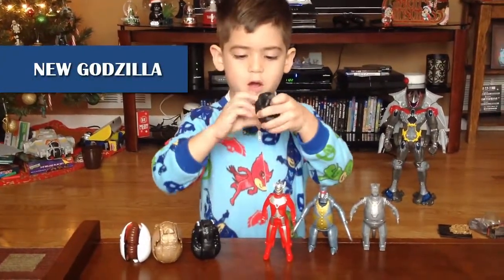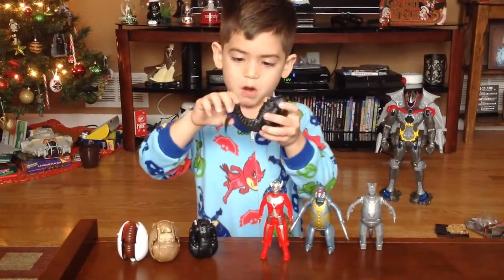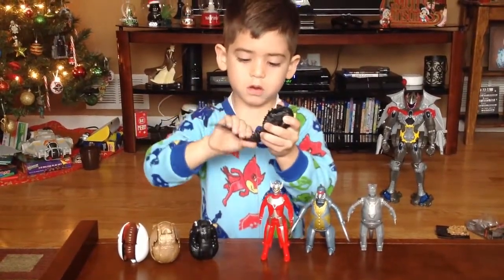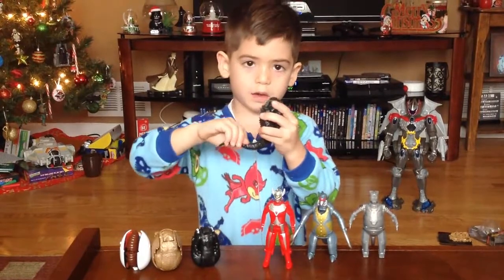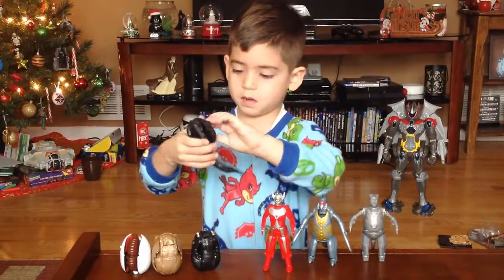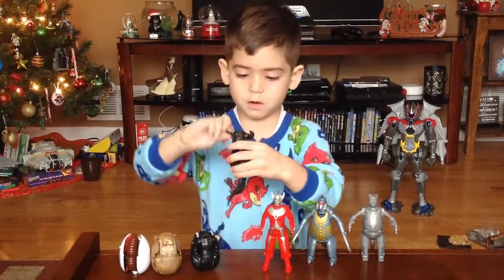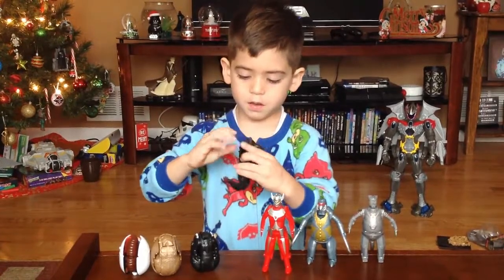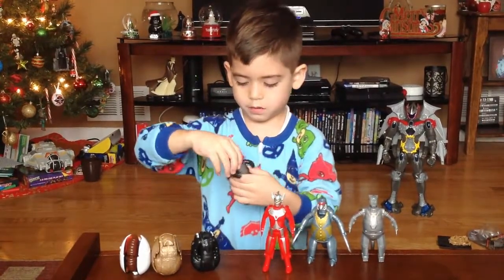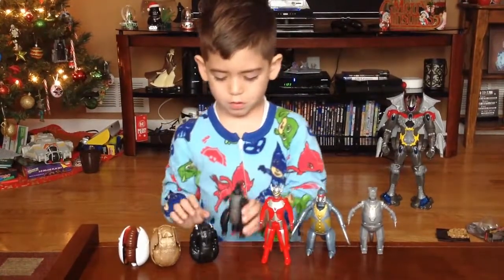Fold the tail out, and then fold out the back piece tail. This is the new Godzilla, guys. And then fold out the feet, then fold out the arms. Fold out the head like that, and we have the new Godzilla.